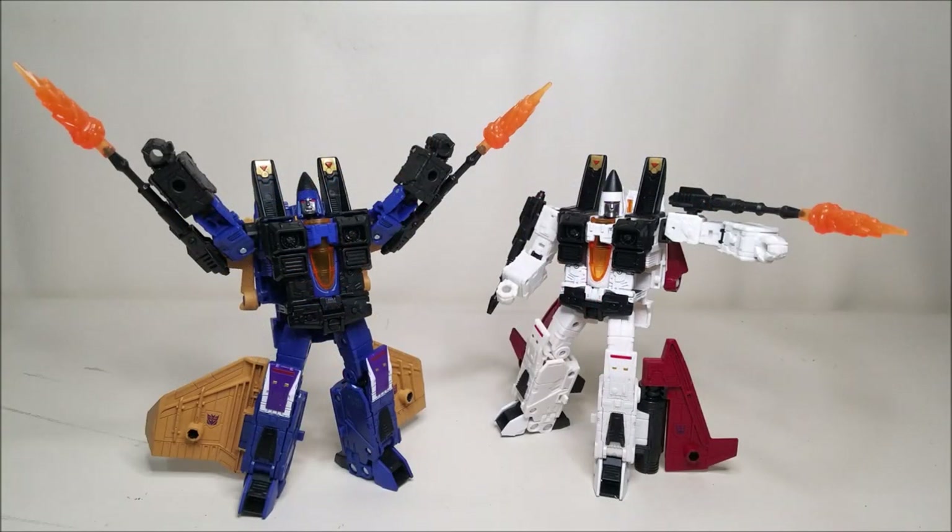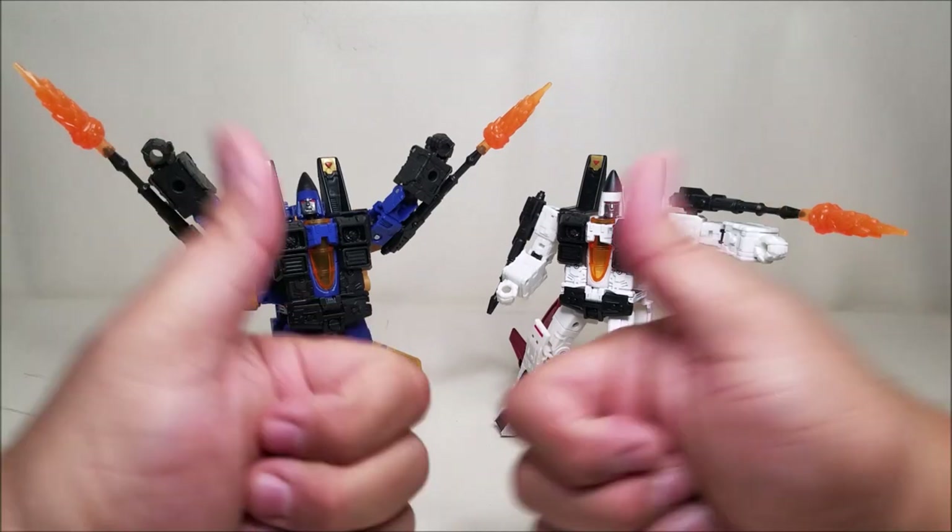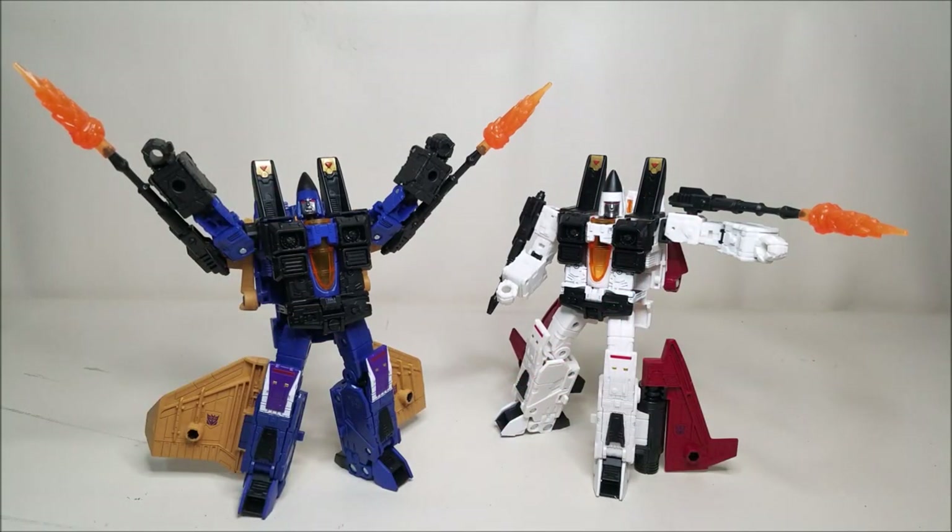There we have one last look at Transformers Earthrise War for Cybertron Ramjet and Dirge — who in my headcanon is a complete metalhead, by the way — absolutely fantastic figures and great additions to the Earthrise line and the Seekers lineup. I cannot wait to get my hands on Thrust. Let me know what you thought of these figures down in the comments below, give me some thumbs up, subscribe, hit that bell icon so you're notified when I upload a new video, hit that donate button if you'd like, share with your friends if you like what you see, and I'll talk to you next time.